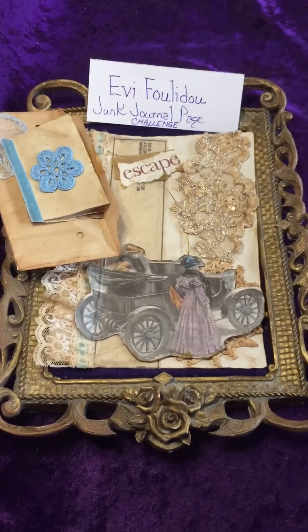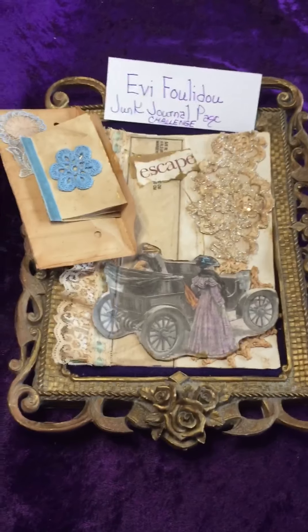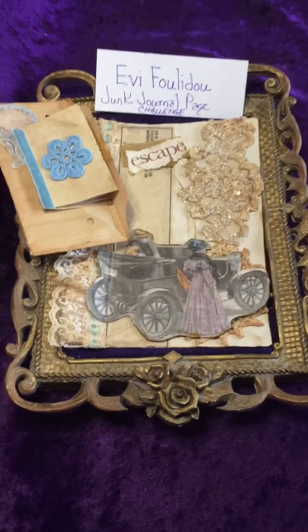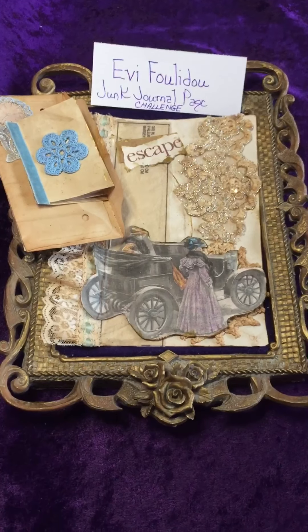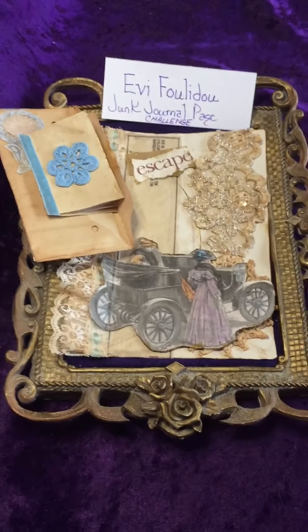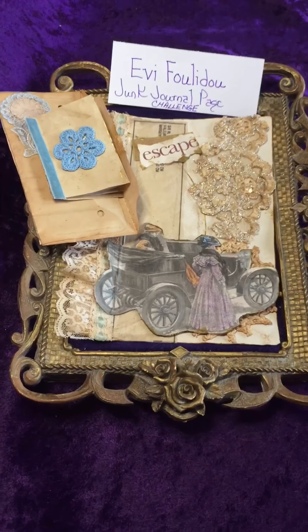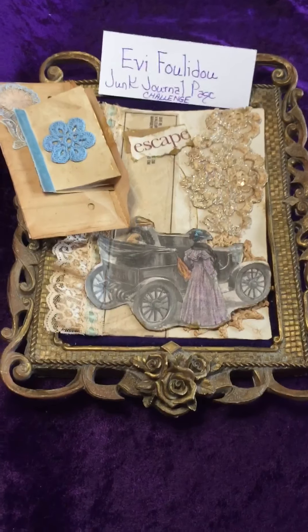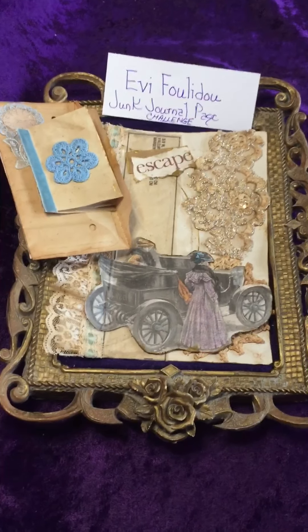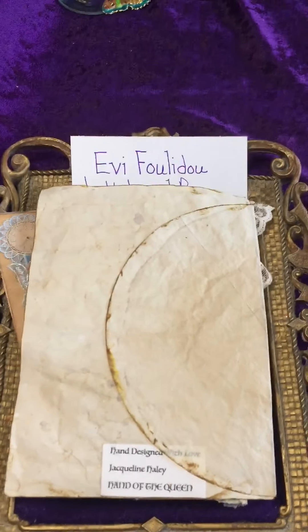Evie is giving three prizes — I've already seen that video and the prizes are simply amazing. Evie is a very talented crafter located in the UK, and if you're fortunate to win any one of the three prizes she is awarding, they will be truly treasured.